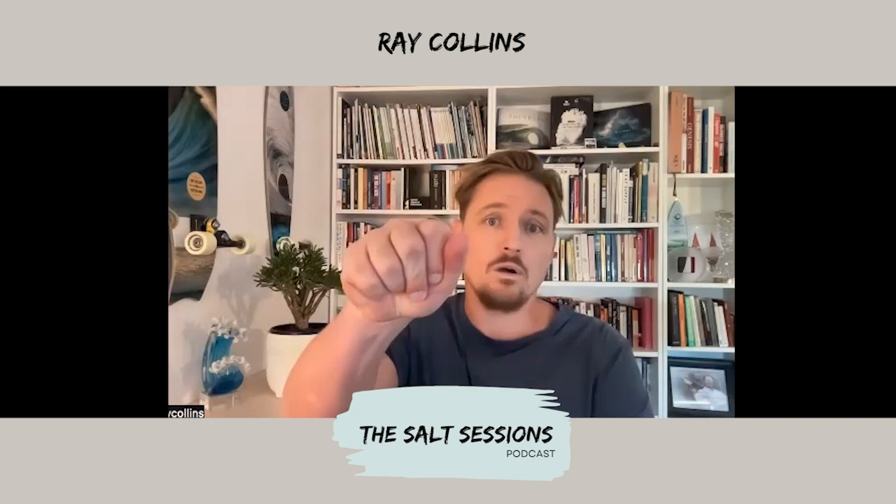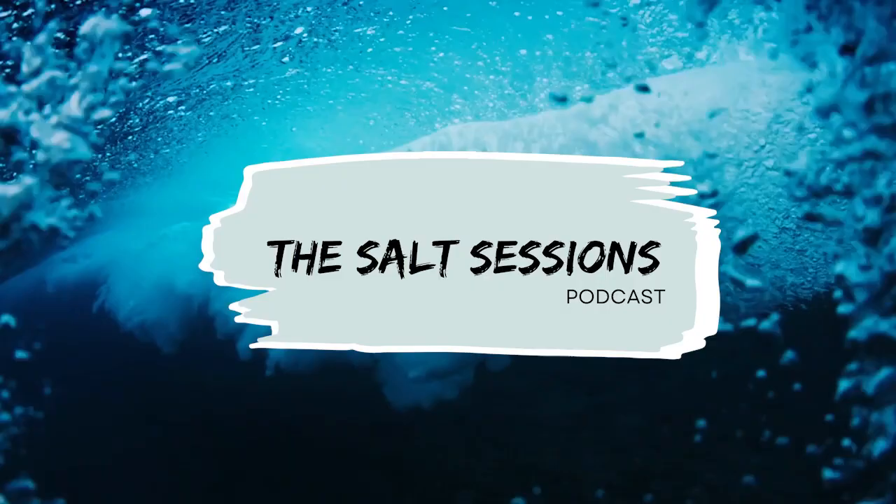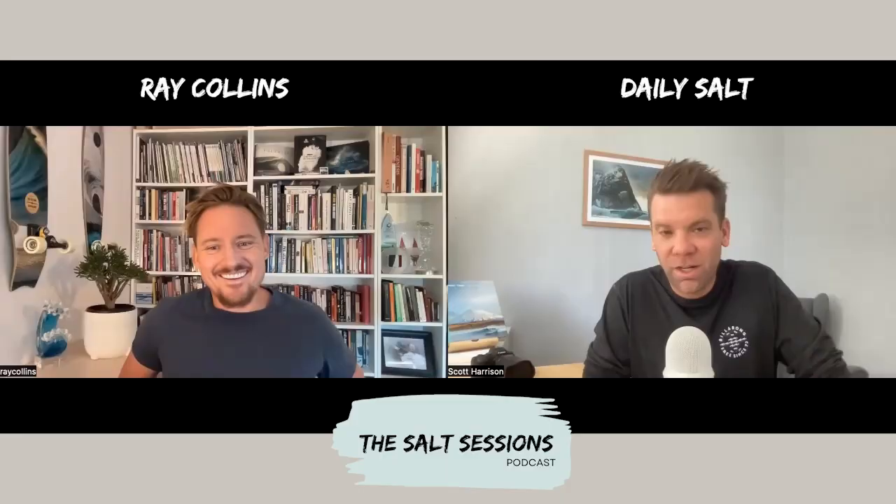He said, 'Shoot what you want to see, not what you think other people want to see,' and that is one of those — put that in here and keep on going. Guys, what an absolute honor to have this man on the podcast today. Welcome to the show, Mr. Ray Collins.